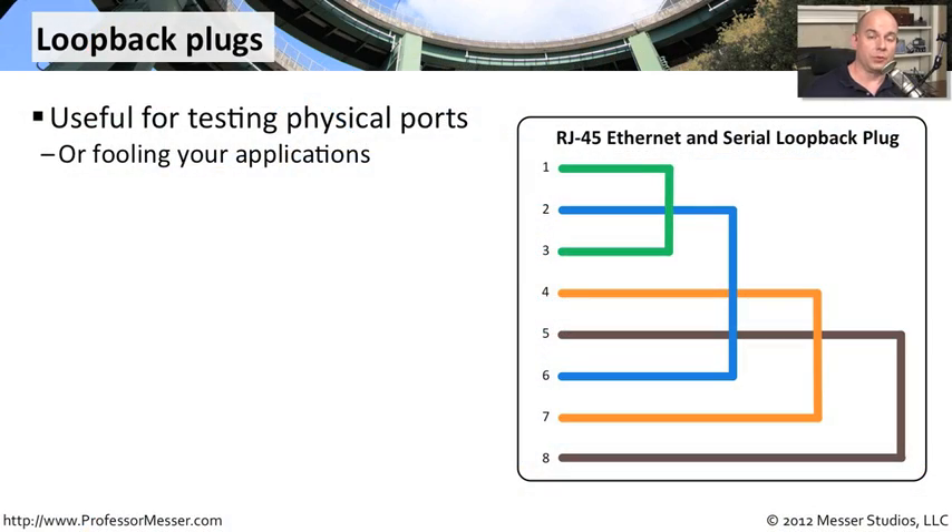When you're doing some type of lower level troubleshooting, a loopback plug can be really, really useful. You might have a diagnostics program that is specifically designed to work with a loopback plug, or you may be fooling your application into sending data out just to see what type of response might come back after you send it through the loopback.